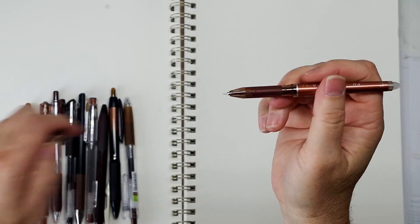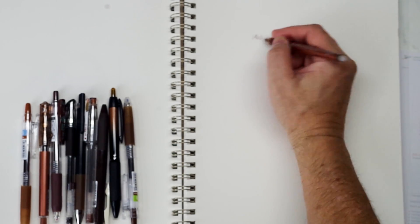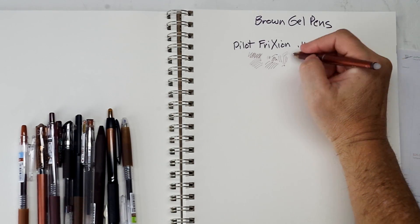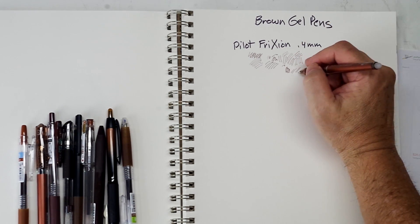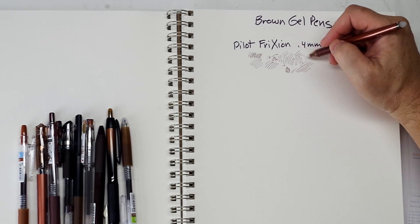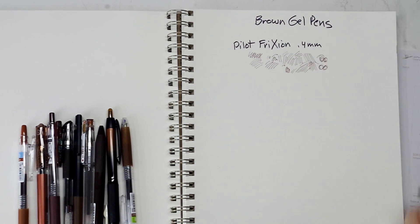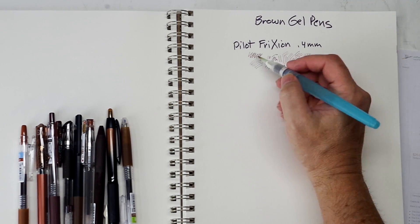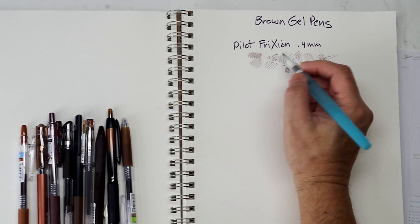First is the Pilot Frixion at 0.4 millimeter — so very fine. It's a very sepia color and not very brilliant, which I like. It does loosen up in water, so it would be an okay pen to draw with if you're not going to watercolor over it, or maybe you just wanted to tone your drawing with the ink itself.